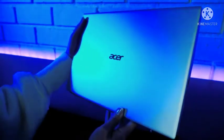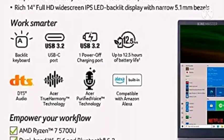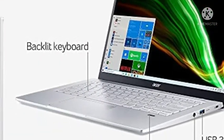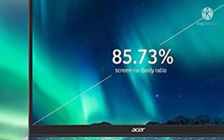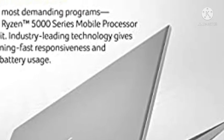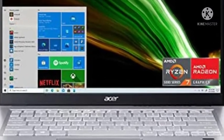Thanks for sticking around and watching the whole video. I'm Nikki Sun, and this has been the Acer Swift 3 laptop.